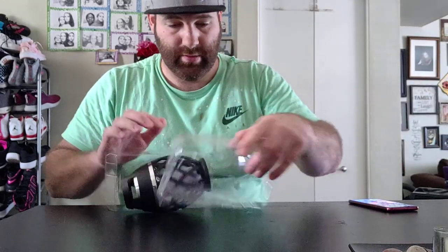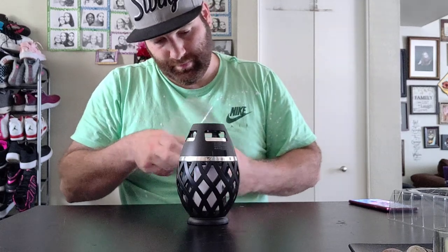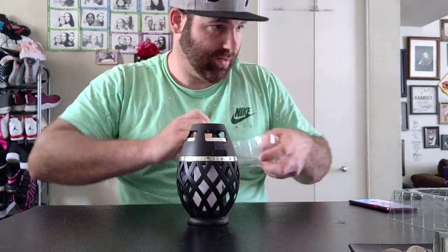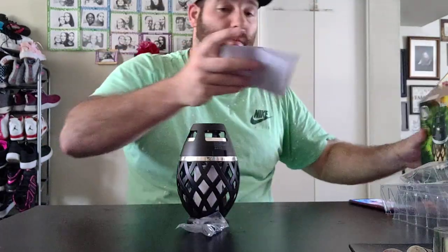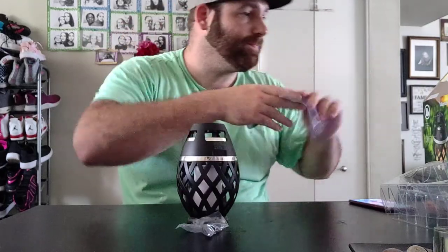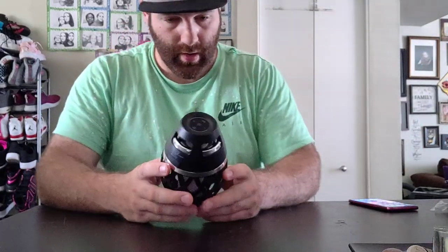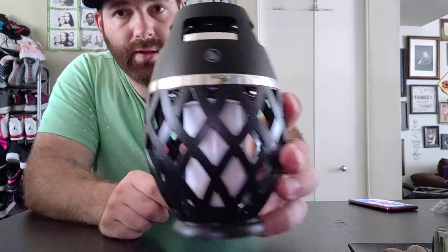All right, here it is. You've got your USB. Let's see what you've got — a user manual. Throw all that aside. Wow, this thing looks pretty nice. This is what it looks like.